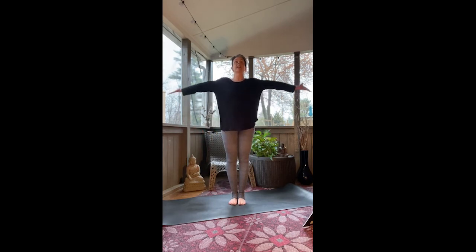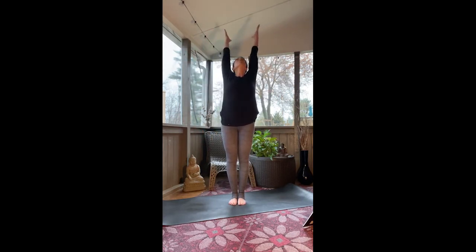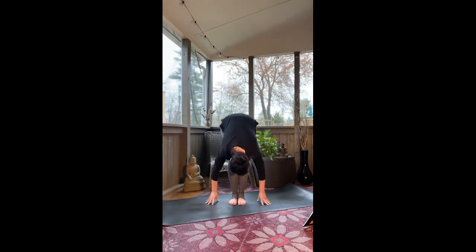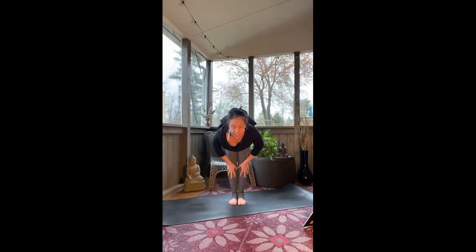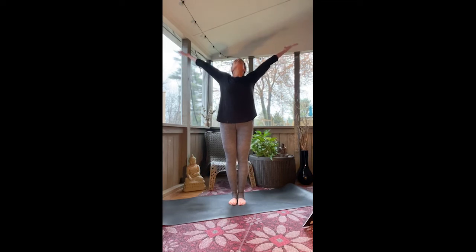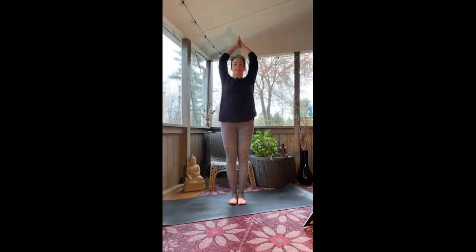So again, breath to movement. The first movement — arms overhead, big breath in. And then exhale, fold forwards. Relax your neck here. Take your hands to your shins for a gentle half lift — that's a flat back. Then exhale, fold back down. Sweep the arms around you, big breath in, touch the sky. Exhale, hands at heart center. A shoulder roll — shoulders to your ears, breathe in. And exhale, release them away.